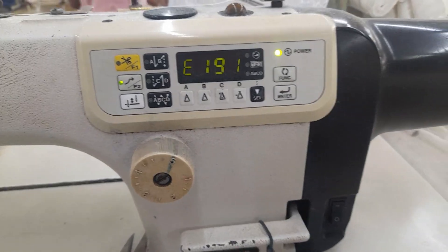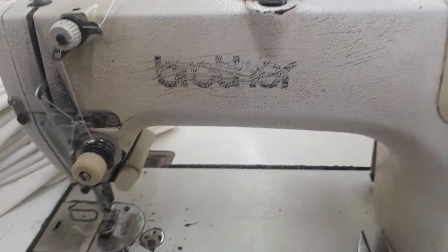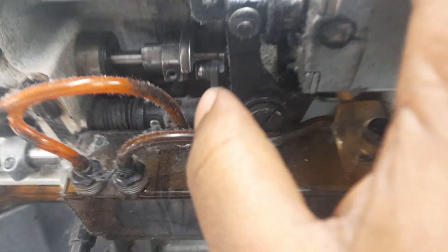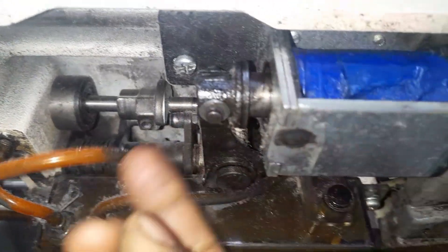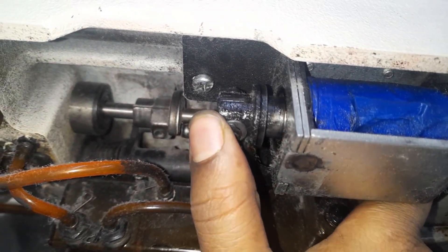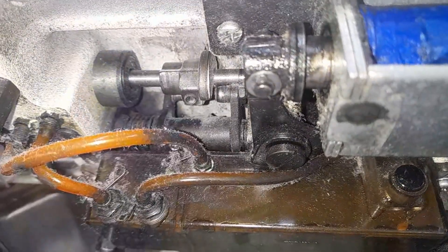Error 191 is basically a thread trimming solenoid timeout. Error 191 will occur if the cam gets stuck after trimming. That is, after trimming, the thread trimmer should move, but it is not moving.